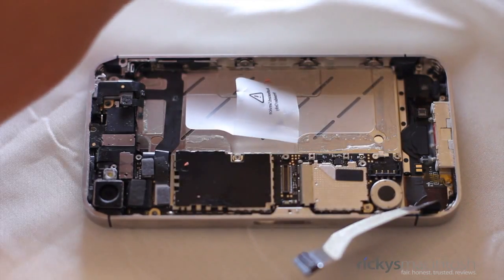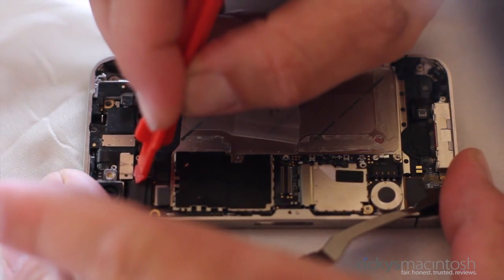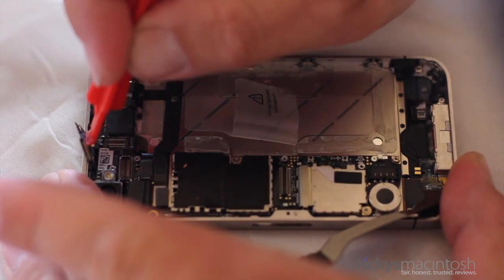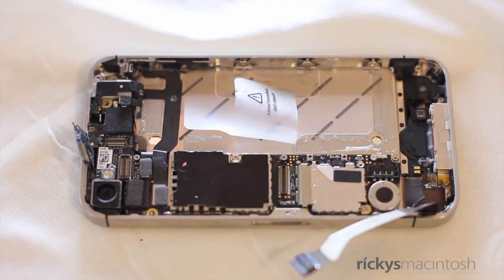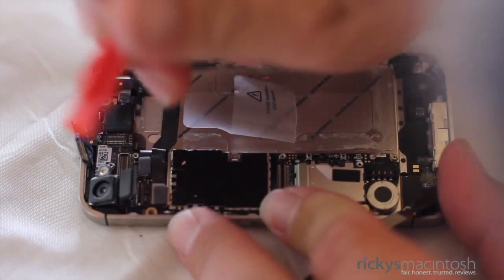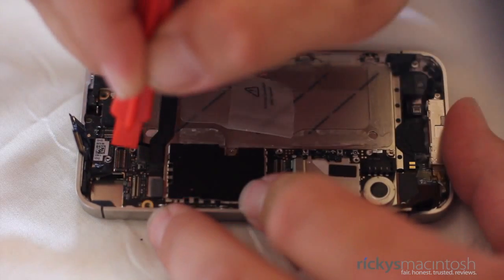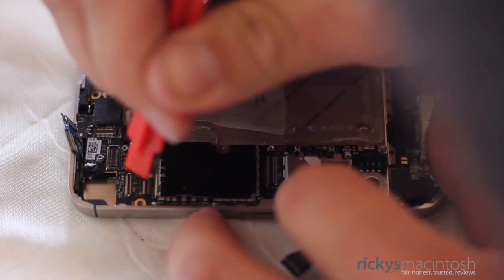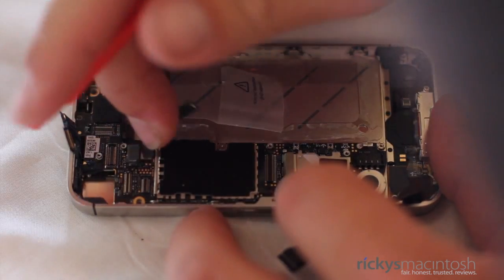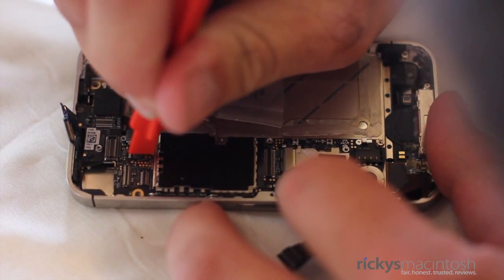Now take your flathead screwdriver and remove that double-tap screw you see right there. Once done, it's finally time to start prying up cables. Take your spudger and lift up the cable on the left first, because the second one is hidden underneath it. After that, go ahead and remove the cable connected to the camera and the whole camera unit will come out itself. Next up, there are three more cables to remove — there's one there, a long one here, and underneath that long one there is a really short connector, so make sure you get that one, otherwise it will be very tough to remove your logic board.